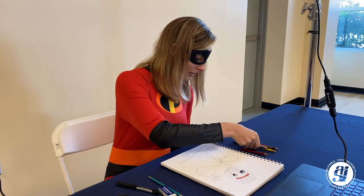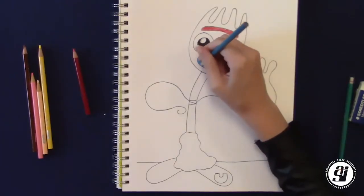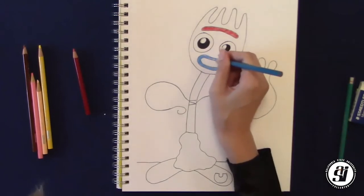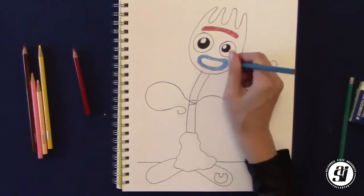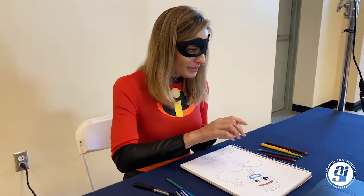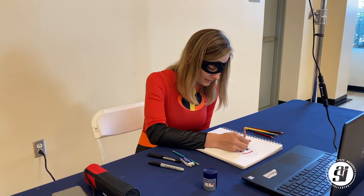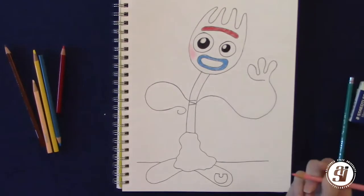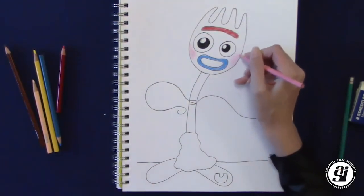Next, after the red, we're going to do his mouth — taking our blue pencil and filling in that section. After doing the mouth, Forky has really cute pink cheeks, so we're going to take a pink pencil — you can also use red if you don't have pink. On both sides of his face, we're going to give him really cute pink cheeks, just shading right underneath on each side.